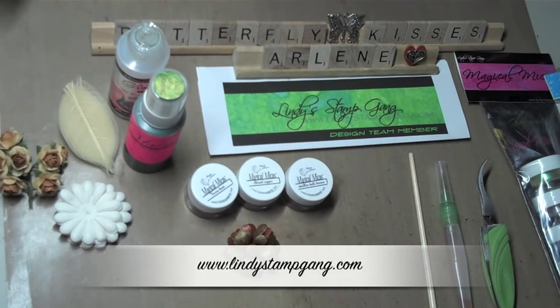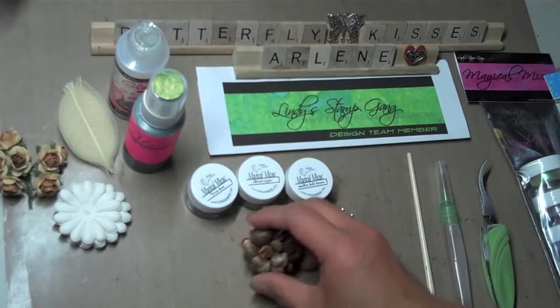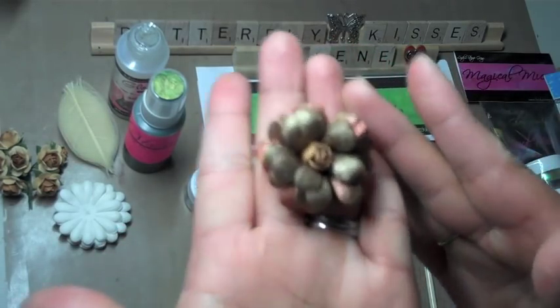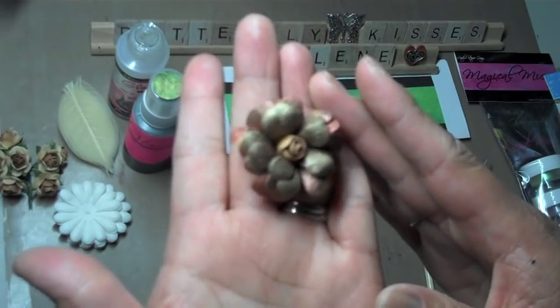I've been using Lindy's products probably for a good maybe six, seven, eight months now and I am just so excited to be part of the design team. Their products are just awesome and those of you who have been following my channel have probably seen some of my videos using the product. I wanted to use this time to show you how to create a vintage flower using both the starburst stain as well as the magical micas. This is the vintage flower that I created — it's really pretty, I really love browns and it would go perfectly on a layout.